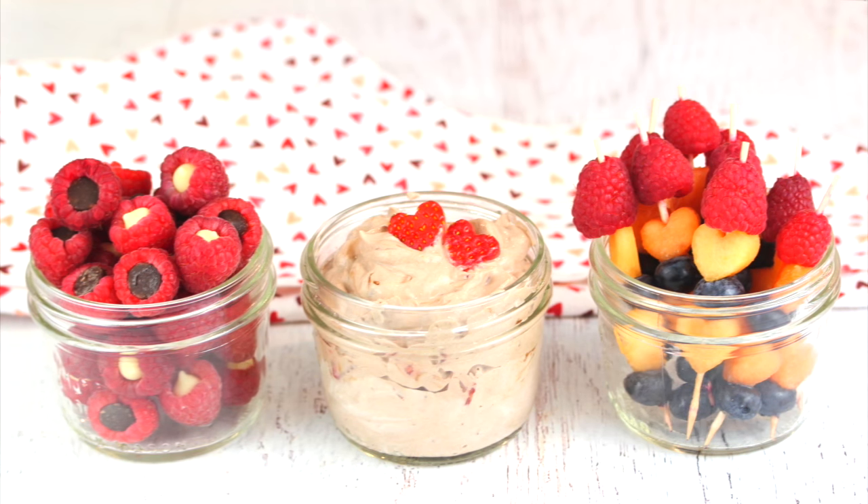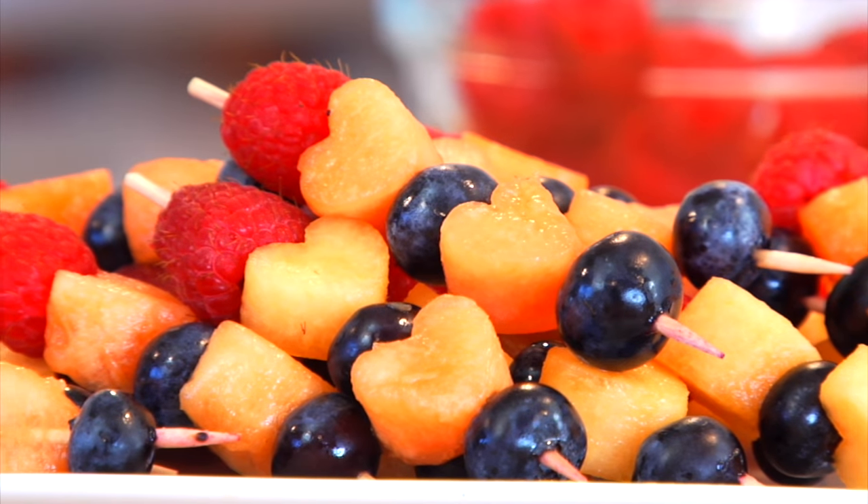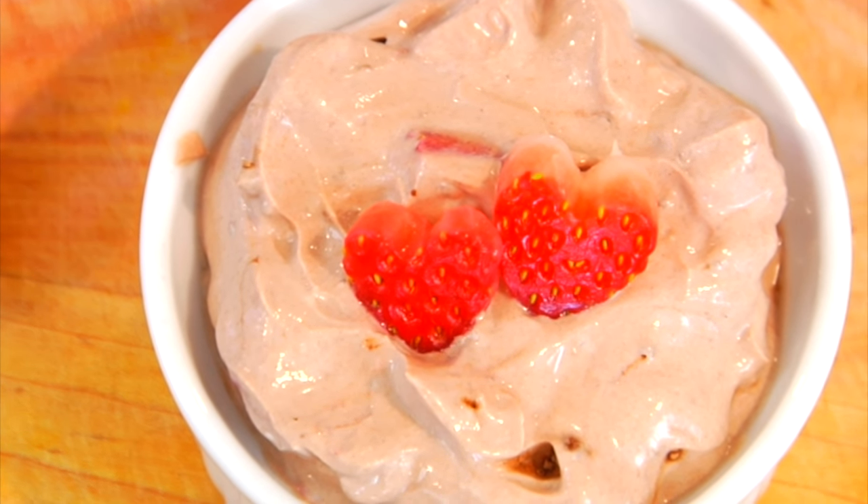In my last video, I shared with you guys three clean and delicious Valentine's Day snacks, and I promised I would be back with something chocolatey. And so here it is.